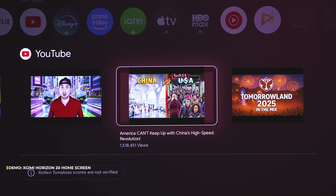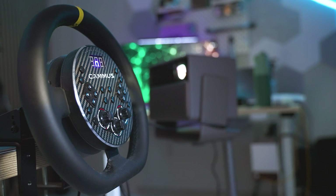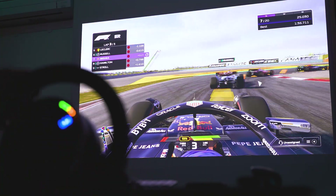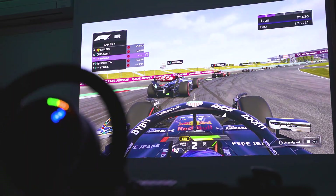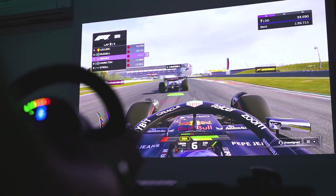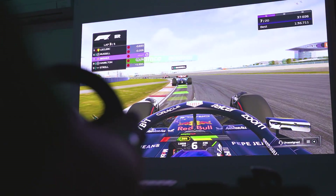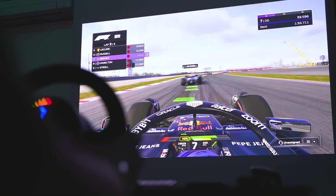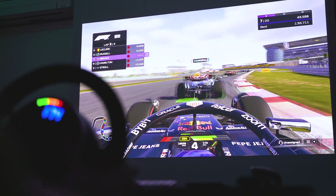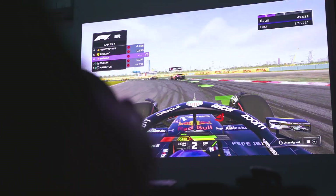Here's why I'm calling the Horizon 20 the only projector line I can strongly recommend for great gaming — two reasons. First, the computing hardware is stronger. Second, usually when gaming mode is enabled, keystone correction gets disabled, which causes image deformation. Here, thanks to the lens shift and optical adjustments, you don't lose geometry in game mode — problem solved. Gaming feels unmatched for a projector in this class.